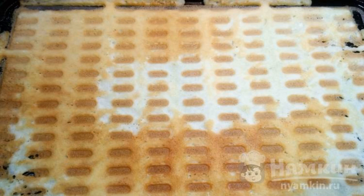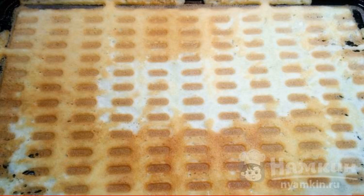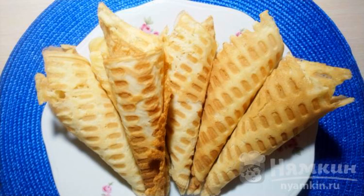Preheat the waffle iron. Pour 2 tablespoons of dough into the center, cover, and bake until ready. As soon as the pancake is ready, remove it and immediately twist it into a cone. Put the finished cones on a plate.